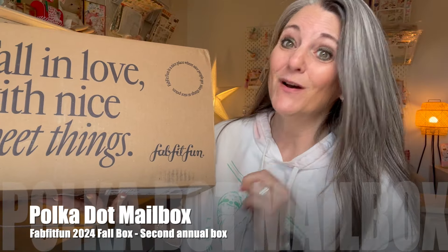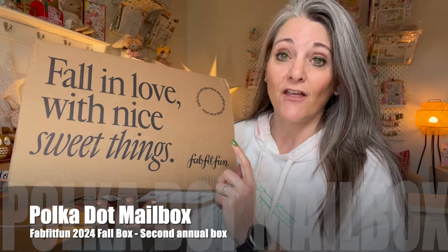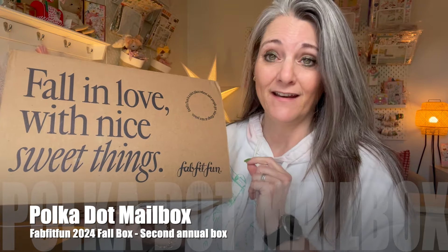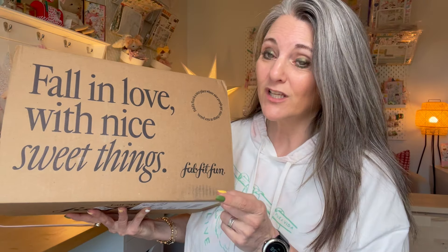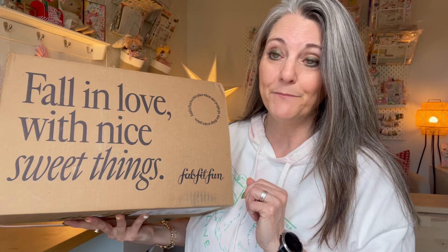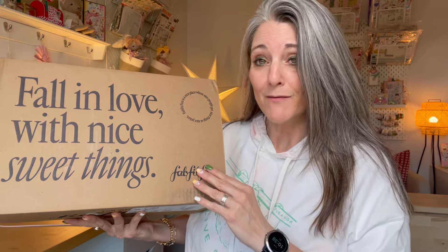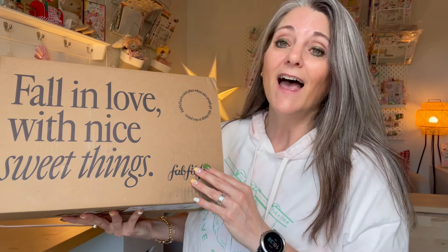Look what's here — box number two of the FabFitFun Fall 2024 box, this is another annual subscription here in Canada. In today's video I'm going to unbox this, show you close-up looks of everything, and at the end do a review of all the products I've already been using. I will link videos for you on how I make my customization choices and videos on the first unboxing I did.